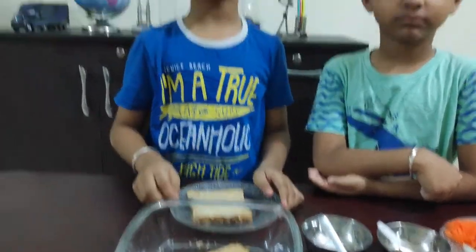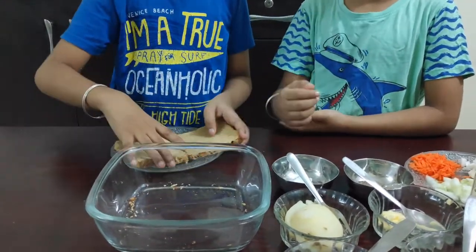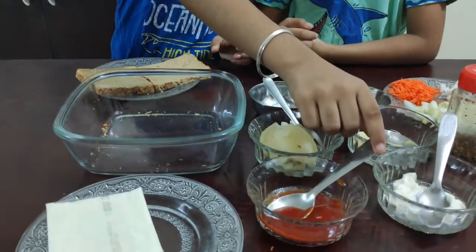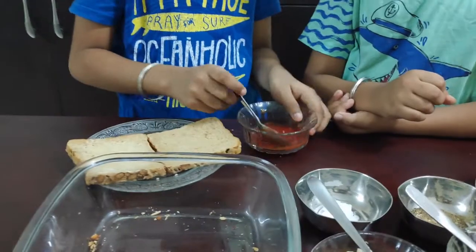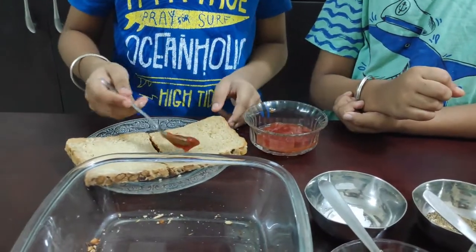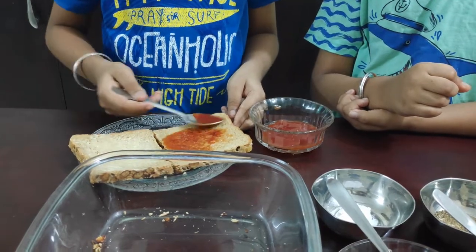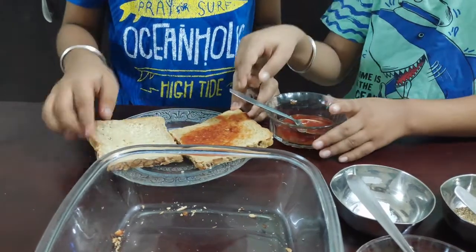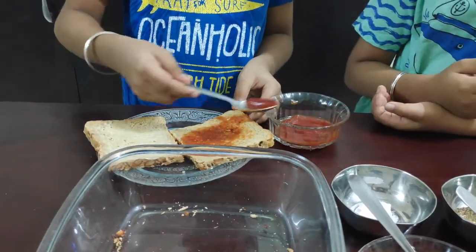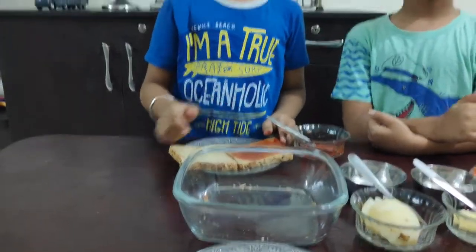Take another slice of bread and spread tomato ketchup on it. After that, spread mayonnaise.